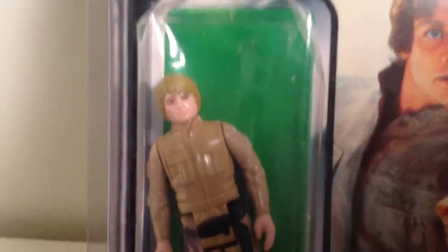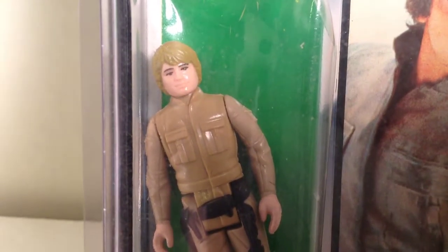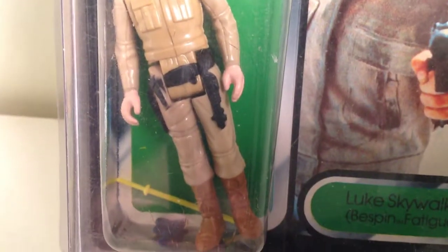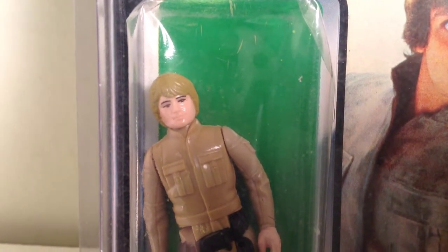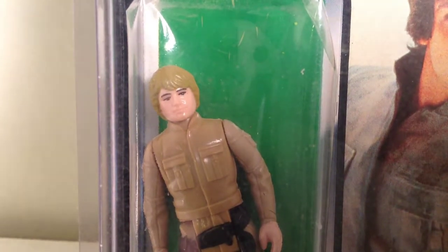The figure variant is the mustard hair, brown hair, mustard hair variant. It also comes with the yellow hair, and there's a version with orange hair.